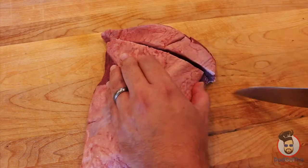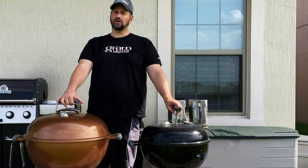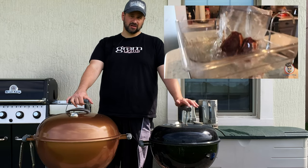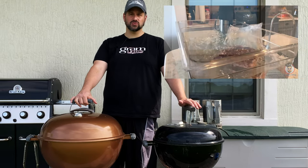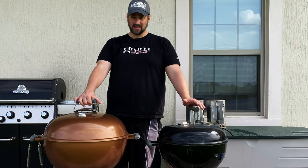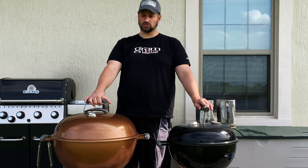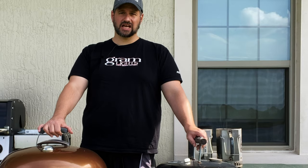Why not film it? I cut it into steaks, seasoned it up real nice, and it's been going in a water bath for about three hours at 131°F. So by the time we're done, it'll be three to three and a half hours worth of cook time in the sous vide. Then we're going to sear the crap out of it over some hot, hot charcoals — as hot as I can get them. Let's get going.